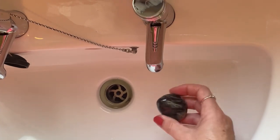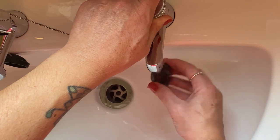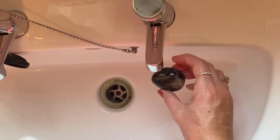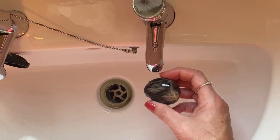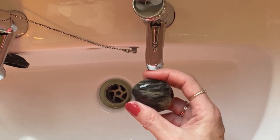Another way to cleanse a crystal is to run it under the tap and cleanse it that way with water. But before you use water with any crystal, just go onto the internet, do a quick Google and check that the particular type of crystal you want to use is safe to be used with water.